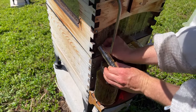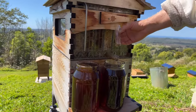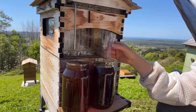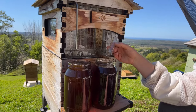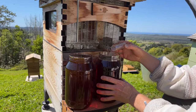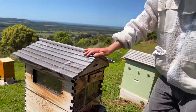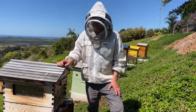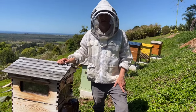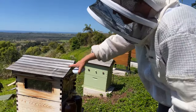Another question: how long does it take for them to fill the super? In springtime you'll find they fill it very quickly. We could harvest all of these frames and probably in two weeks they're full again — a really exciting time. But equally, you can go a whole season without any honey actually being stored. Like any type of farming, you can have good seasons and bad seasons. Allow several months generally, but the recipe for fast filling is lots of bees and a lot of flowers — that's when you get this amazing action like springtime.